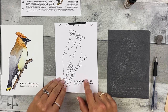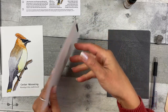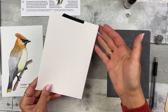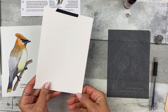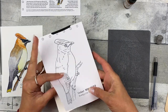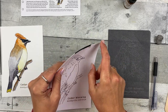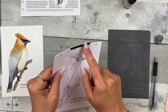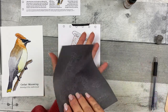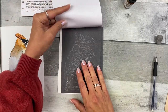Step one: transfer the image to the watercolor paper. Tape the image to the back of the watercolor paper — it doesn't have to be perfectly straight or exactly lined up. Just make sure your image is over the paper. Line up the top and it should work pretty well. Take your graphite transfer paper, dark side down, light side up, and place it on top of your watercolor paper.